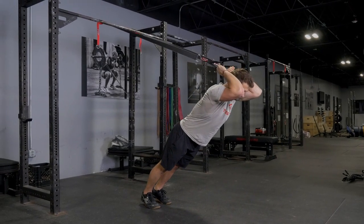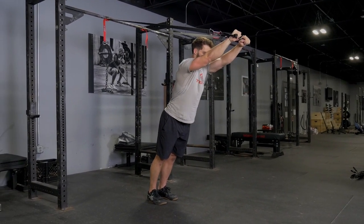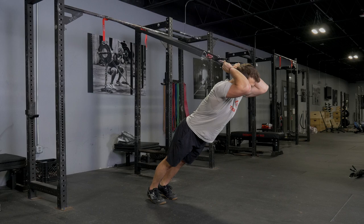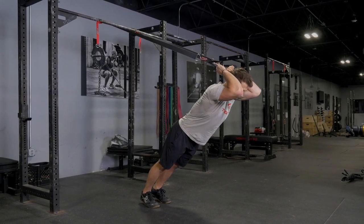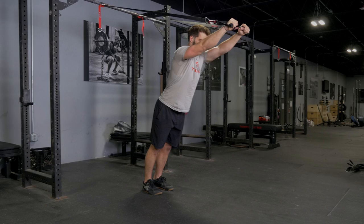Train your triceps with the overhead tricep extension exercise using the T-grip suspension system. With your arms extended above your head, face away from the anchor point.